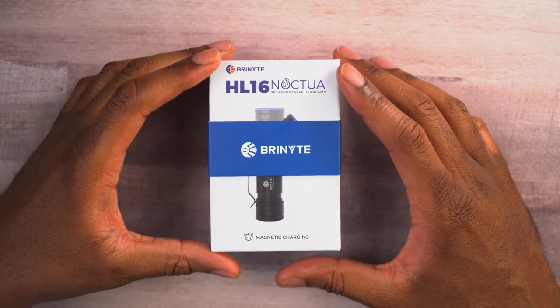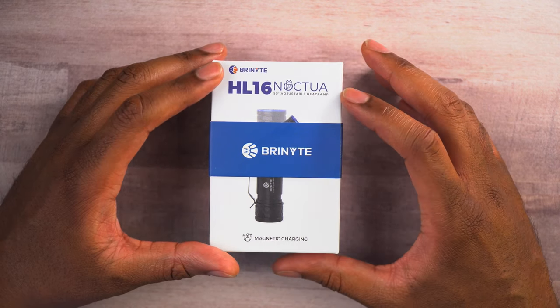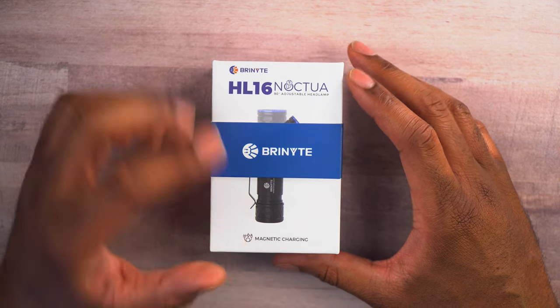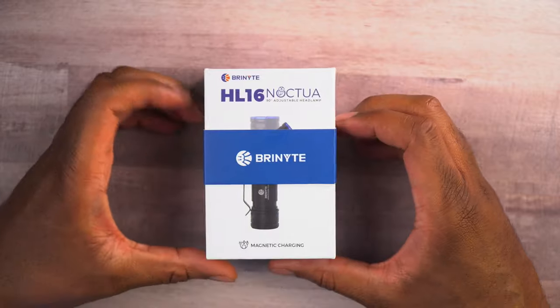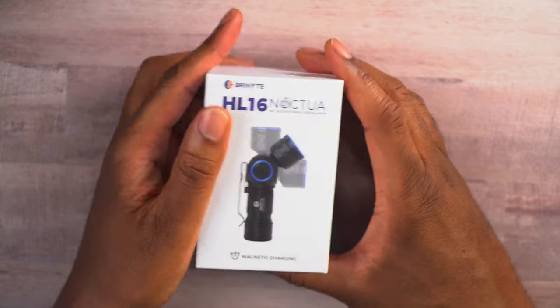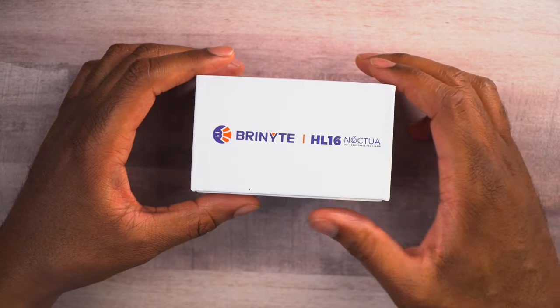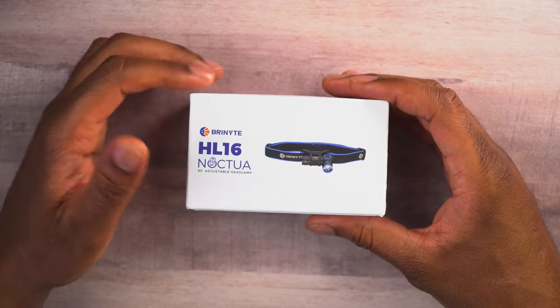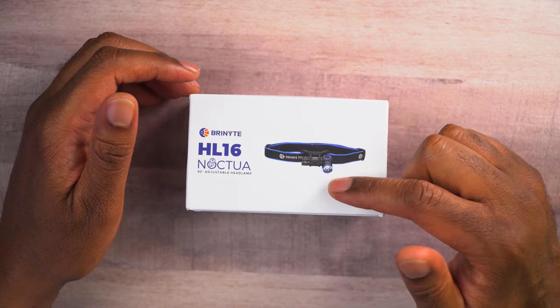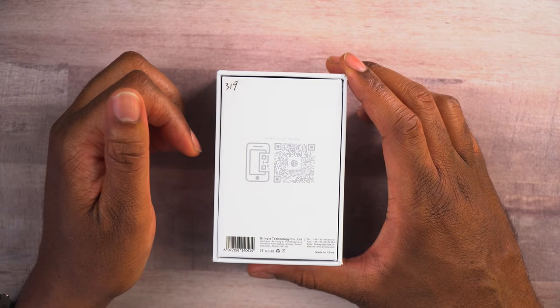Let's go ahead and take a quick look around the box and then open it up so we can test it out. We can see right here that this is the Bryonite HL16 Noctua. It says it's going to have a 90-degree adjustable headlamp and magnetic charging. Let's get this little band off so we can see it a little bit better. We can see the magnetic charging mentioned on there — same info on this side. On this side, we get a picture of how it's going to look with the headband and the light itself. And on the back there's a QR code where you can find out more info.